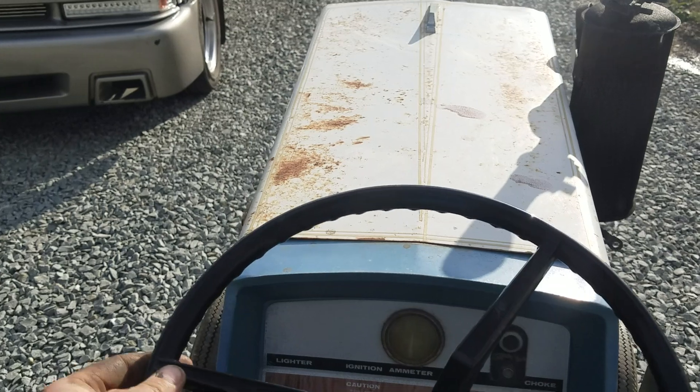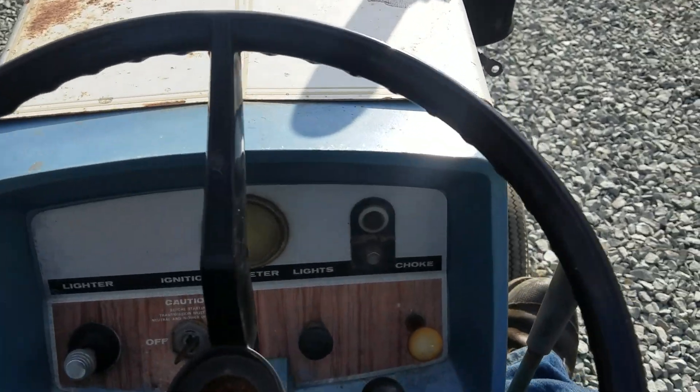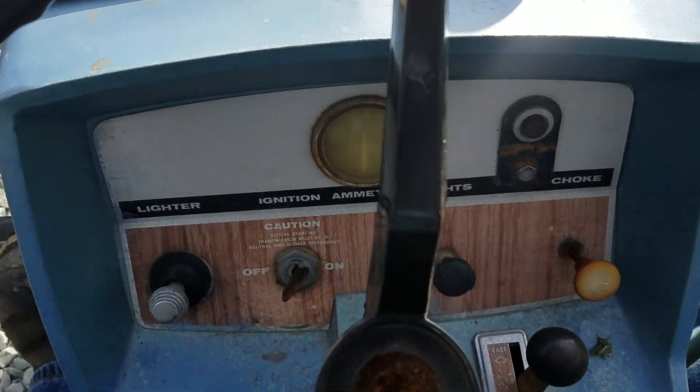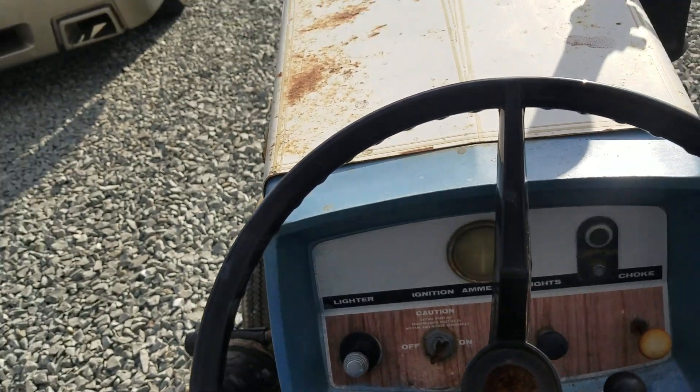We might have gained a half mile per hour. We're losing it. Oh no! We probably ran out of gas. You son of a bitch. We'll tag along kids, help me push.